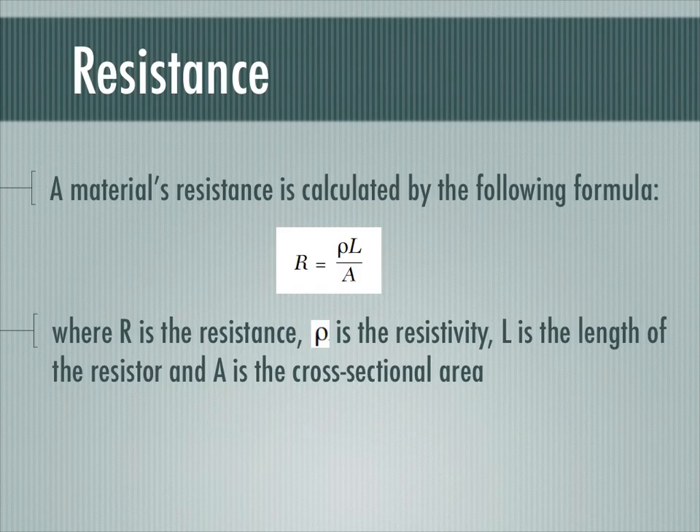Now we're ready to talk about how exactly you calculate the resistance of a material in ohms using this formula. What affects a material's resistance is how thick the wire is, how long the wire is, and what its material is — all three factors are in this formula. The material is represented by a constant, the Greek letter rho, which represents the resistivity. L is the length of the resistor in the numerator, because the longer the material, the more resistance you have. We'll talk more about resistivity in just a moment.